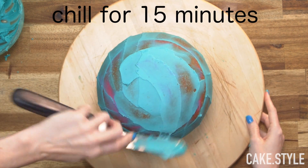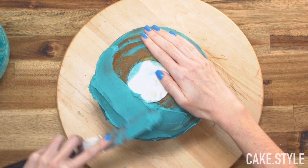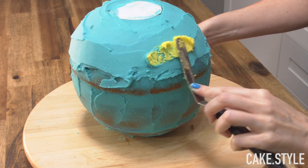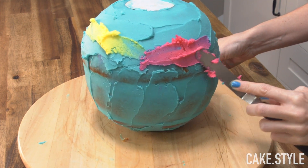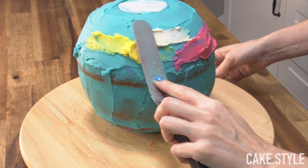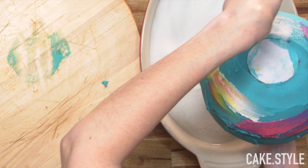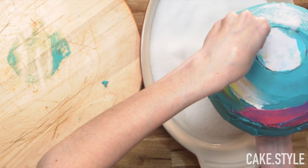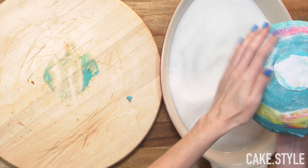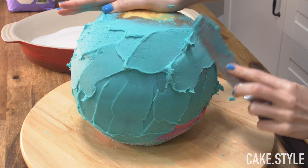Now it's time for the fun part — adding on our buttercream. Start with a good blue base at the bottom of the cake, then start adding all of those other cool colors in a sideways motion: yellow, pink, and a little touch of white. Make sure it looks super random and just continue to smear it across with your spatula. I'm going to take some granulated sugar and sprinkle it over that part of the cake, patting it down to make sure you get rid of the excess.